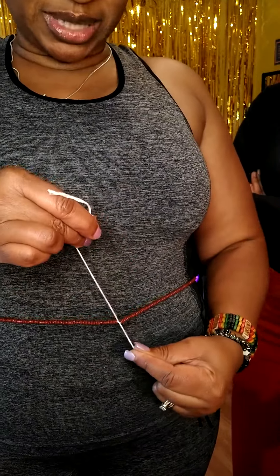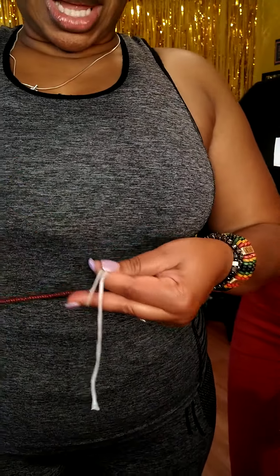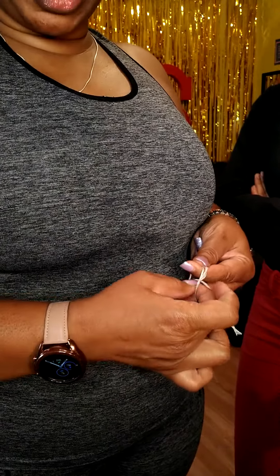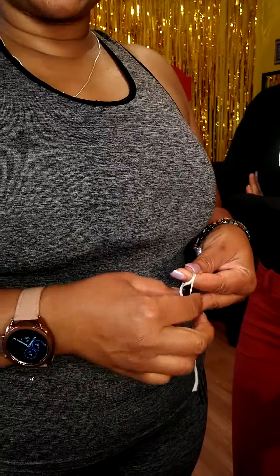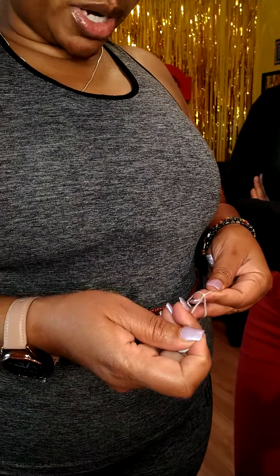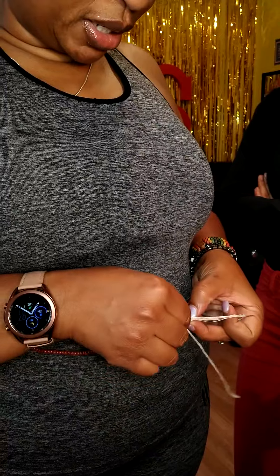I go under to make that first tie. Now what I'm getting ready to do is the most important part. What I'm looking for is to put the string through that hole — whichever way you want to do it, you want to put it through that hole. See what I just did? I put it through the hole. First I did the X, now I'm putting it through that hole. This is where you want to gently remove your fingers from the hole and slide that down.